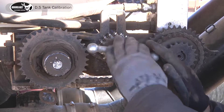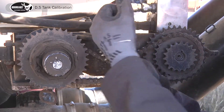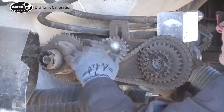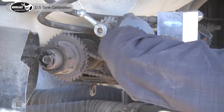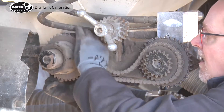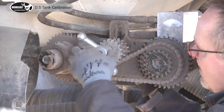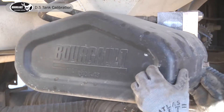So we proceed to adjust tank number four into mid-range as well. Slide bar up, chain off of high, go to mid, drop it back down — make sure there's a little bit of tension — and put it back together.